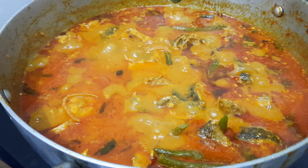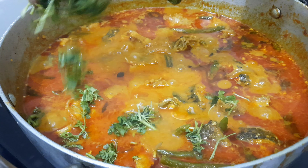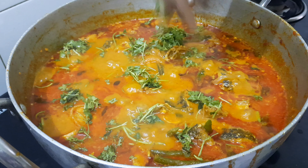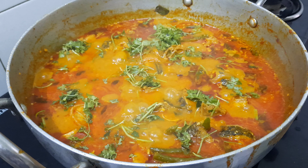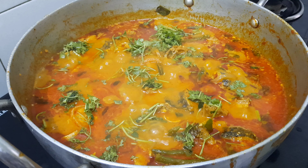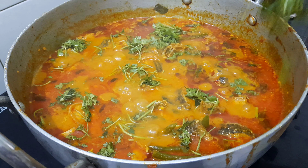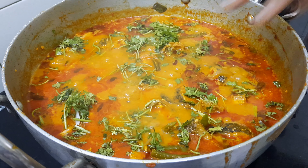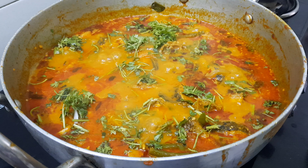Hi! How are you? I am also very good. So this is the recipe of my bread. I have been making this recipe for 5 or 6 days, and I have made this recipe for different times.